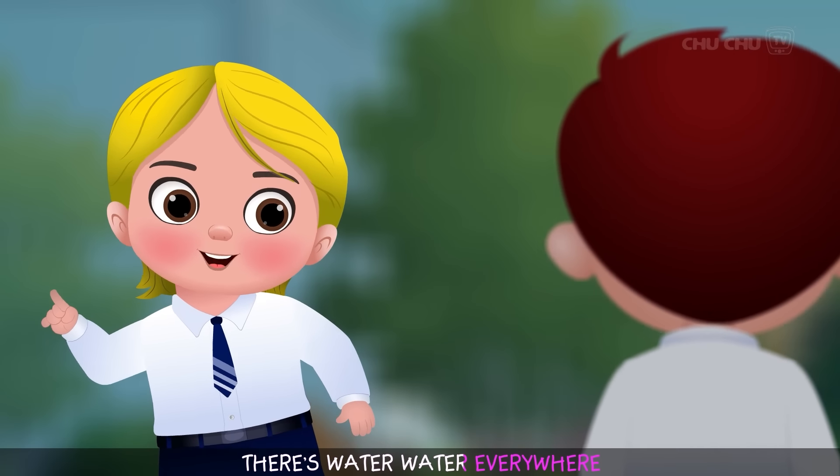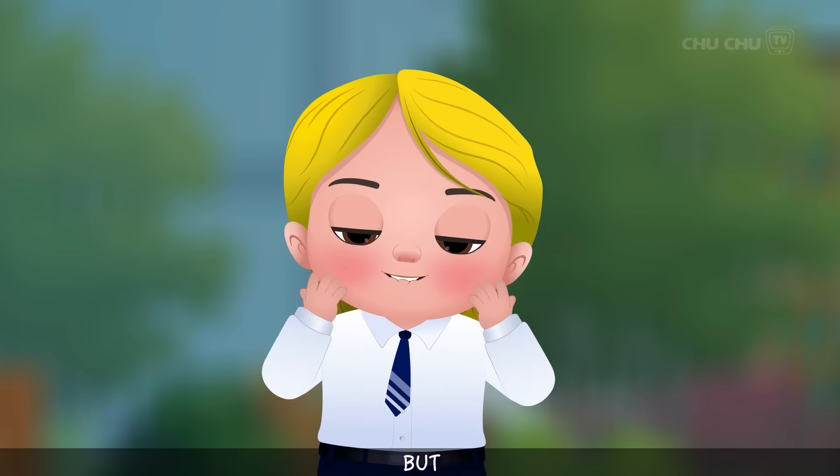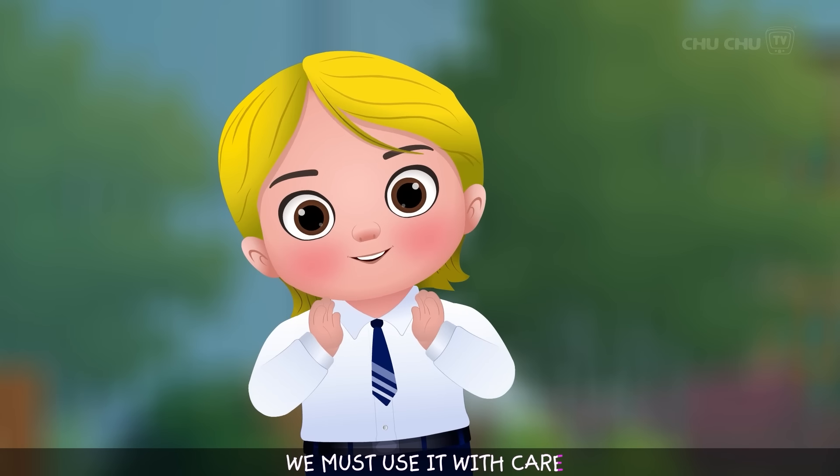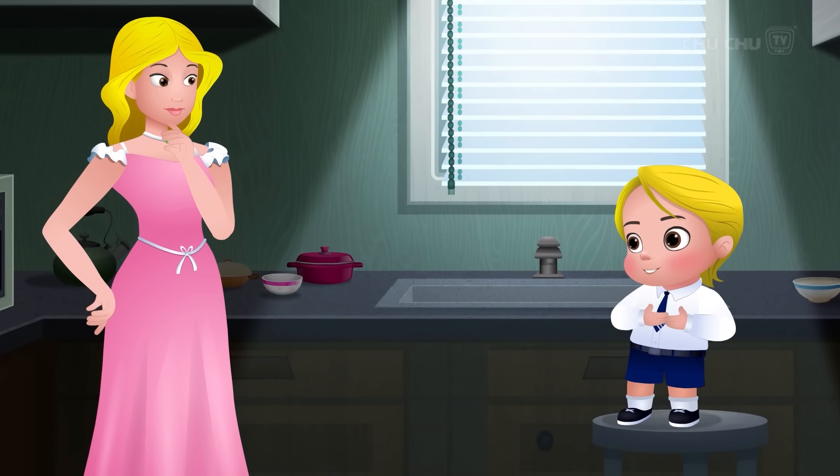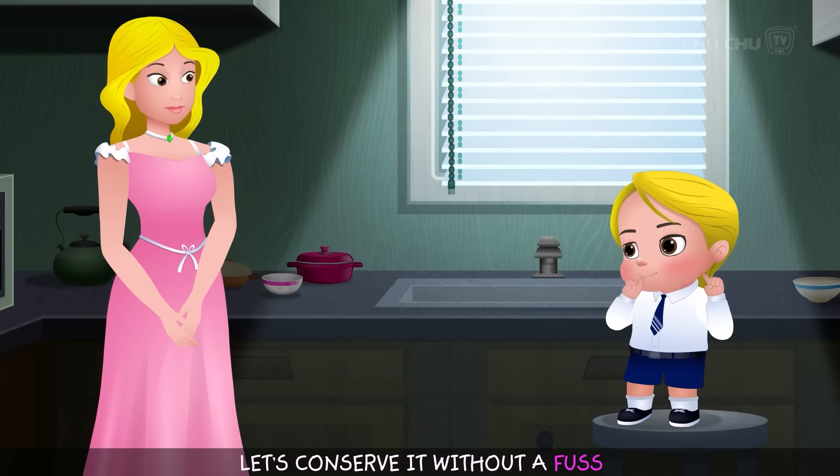"There's water, water, everywhere! But we must use it with care! Water is precious for all of us! Let's conserve it without a fuss!"